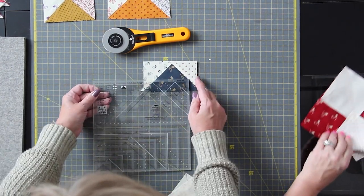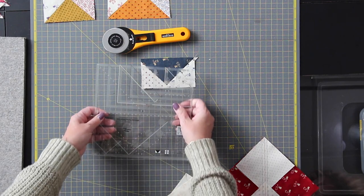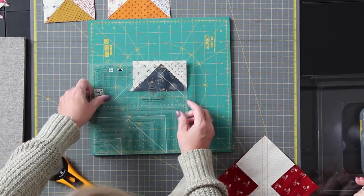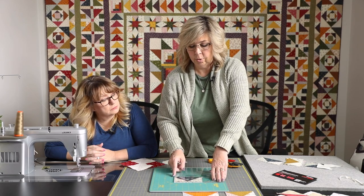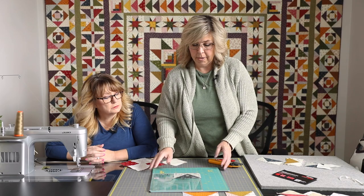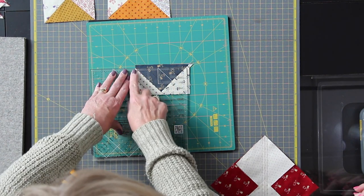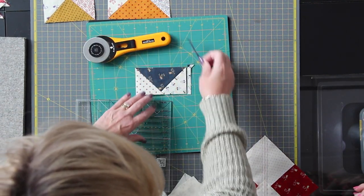That's trim side one — that trimmed two sides of our flying geese unit. Now we rotate it around. If you have a rotating mat, it's especially nice when cutting lots of units. I made all my flying geese at home and sat and did all the trim-one cuts on all units first, then spun the mat around for all the trim-two cuts. Now with trim side two, it lines up the rectangle we cut in trim one, our little triangle unit lines up here, and when we cut this it's a perfect flying geese unit.